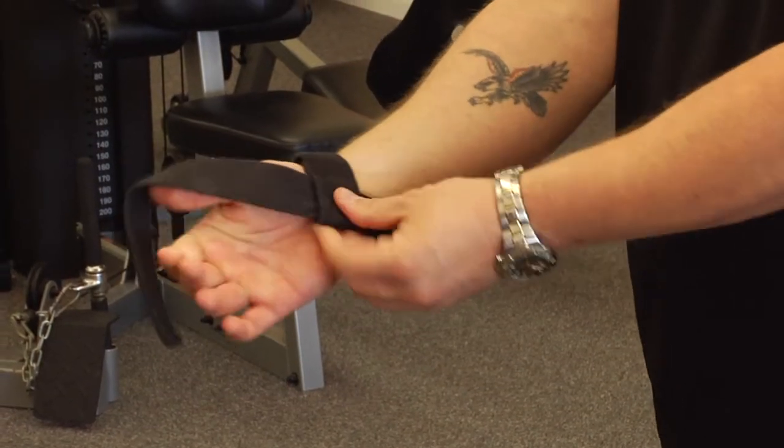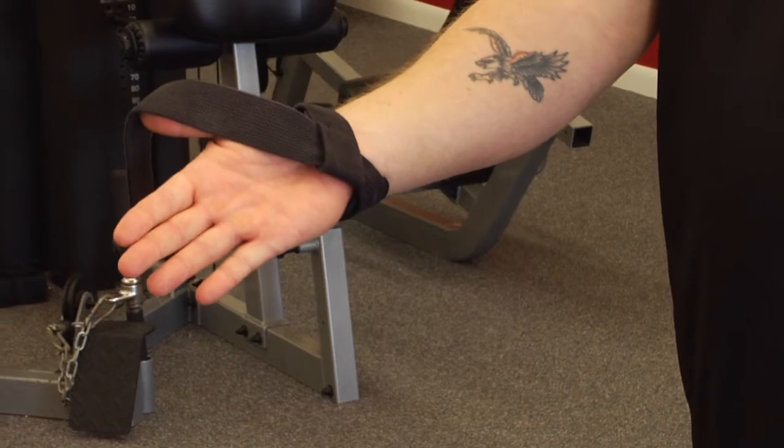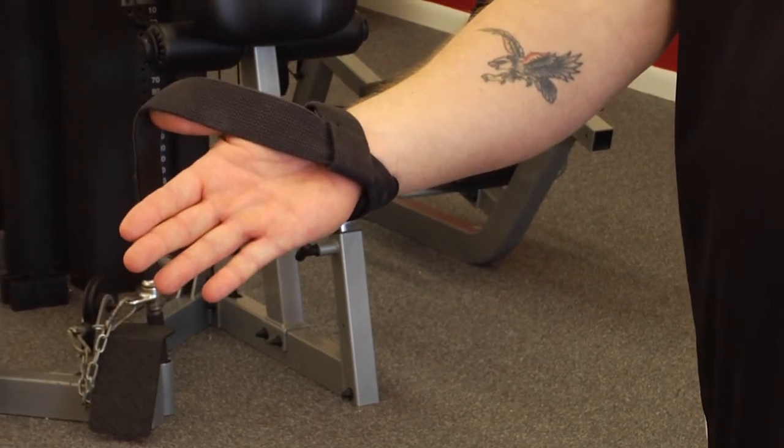Pull the wrist strap to where it's just snug. That's the proper way to put a canvas wrist strap on.